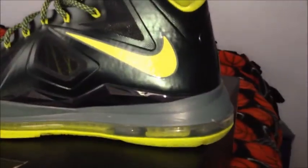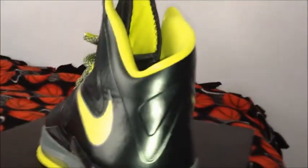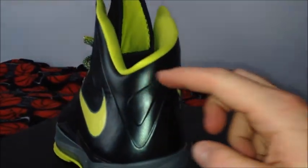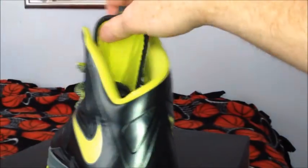The swoosh is backwards — that's a unique touch. It's an asymmetrical cut on it, kind of curves down here. It is a little bit high up on my ankle compared to the other LeBrons, which cut about right where your Achilles tendon is.